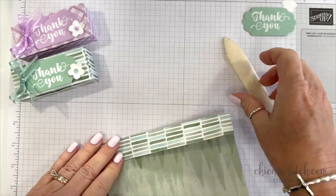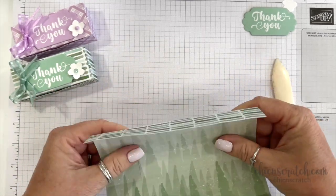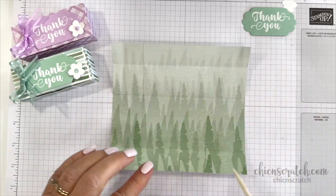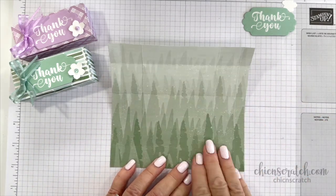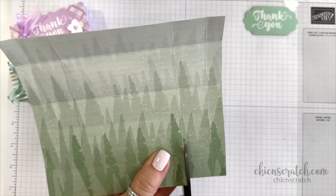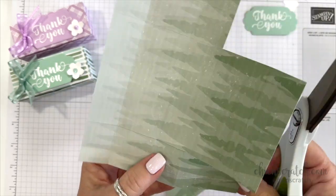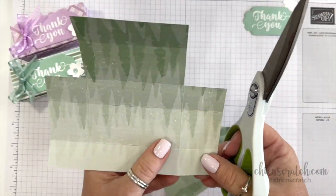Now I'm just going to burnish with my bone folder. I'm going to be sad when these colors retire — I really liked this set of colors. Now I want you to place this on the six-and-a-half inch side — let me show you. This is the six-and-a-half inch side, so this is how we're going to start cutting. I'm going to start down here at the bottom of the trees and cut all the way to that second score line, then cut over. Same thing on this side. There will be a box template that's free over on my blog.